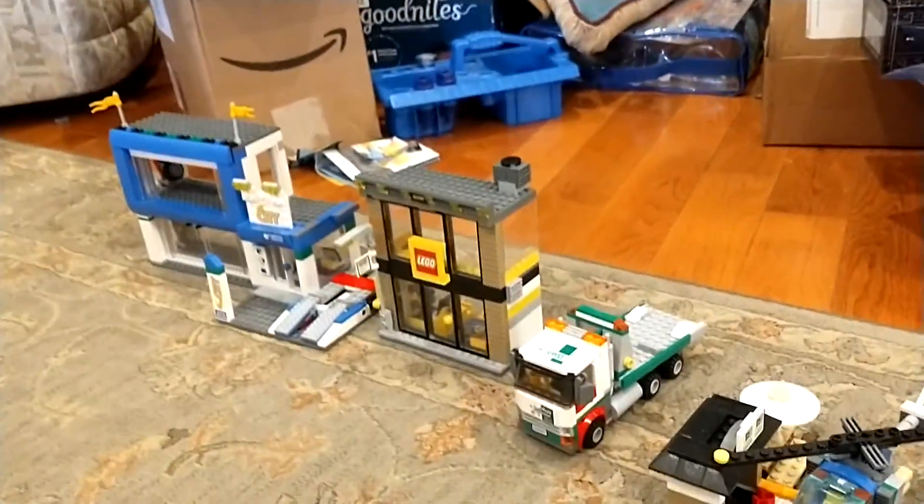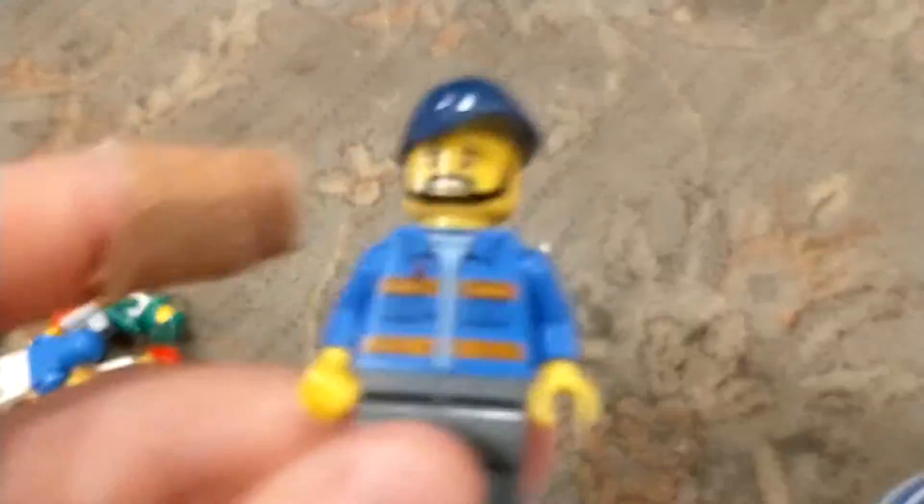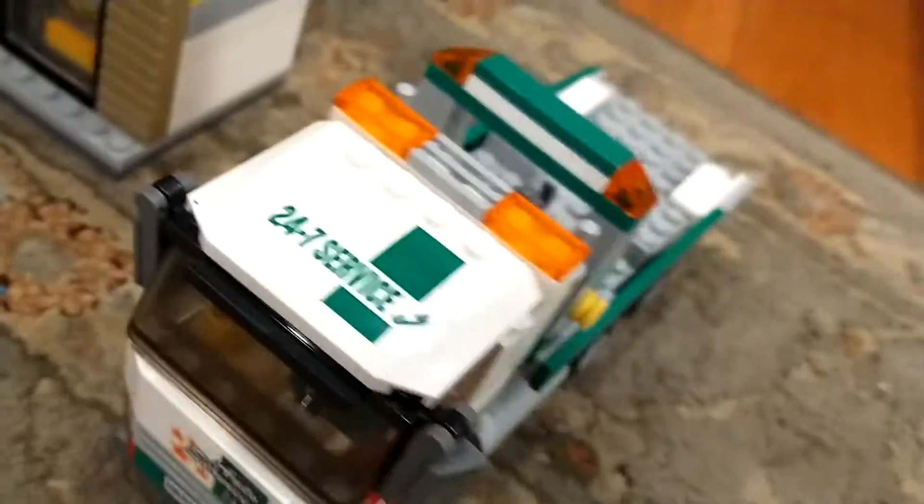This guy is a statue that goes at the Lego store. The Lego store. This guy drives this. This guy drives this big truck and works here. This guy drives the helicopter. This guy is just an ordinary kid.